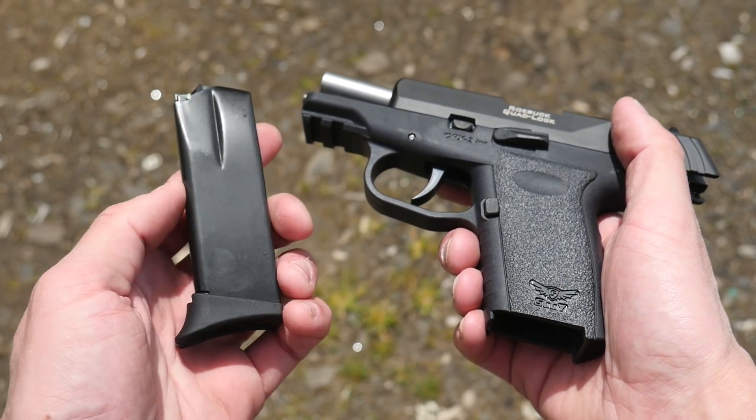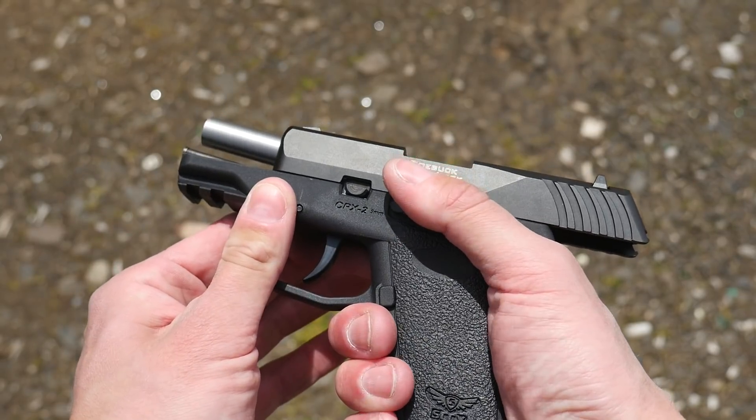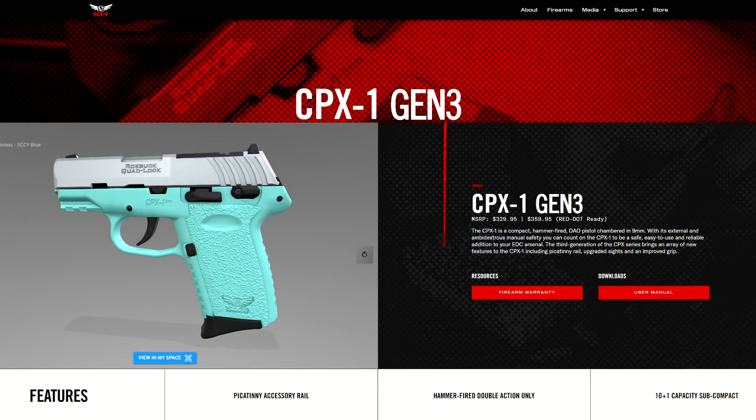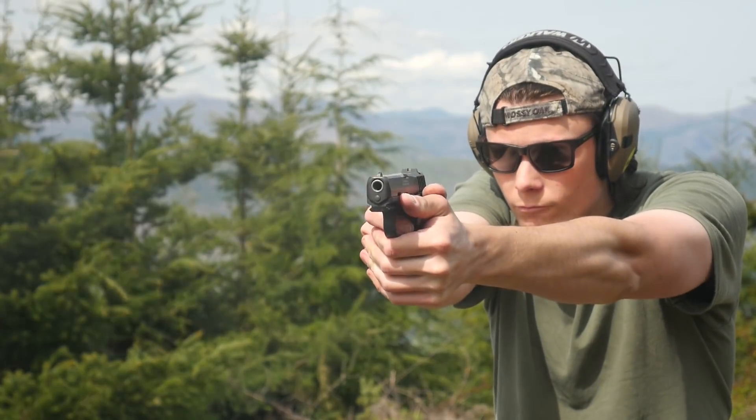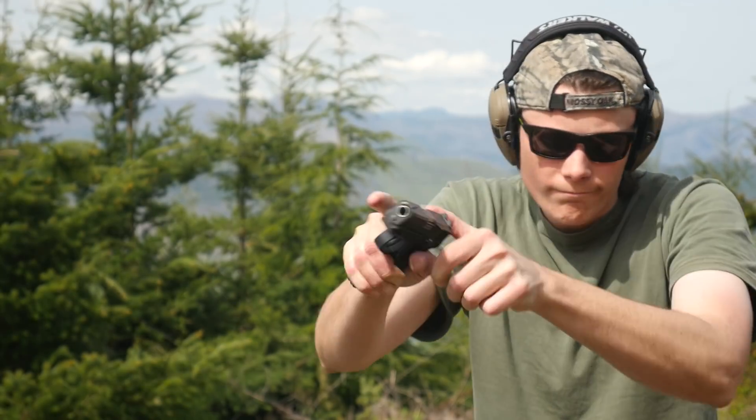These pistols are available with and without an optics cut. The frame on the Generation 3s is also updated — it drops the finger grooves from the older models, and it has a new safety lever design on the CPX-1 that eliminates a troublesome hotspot the old pistols had. The new frame also adds a very small two-slot accessory rail on the dust cover.